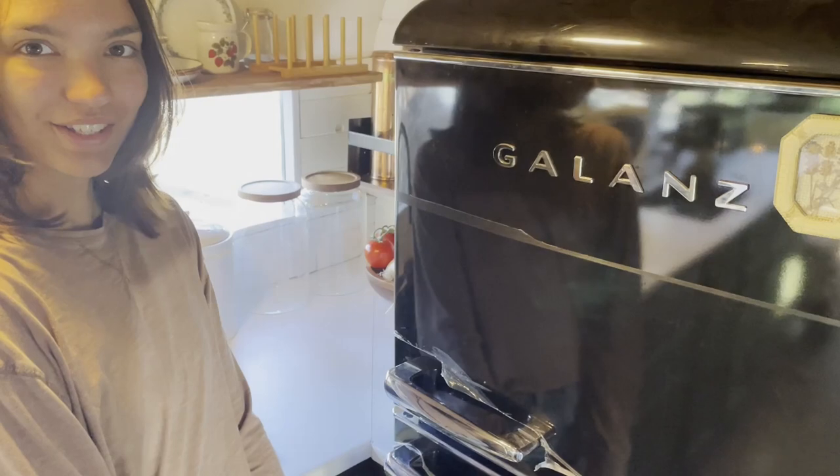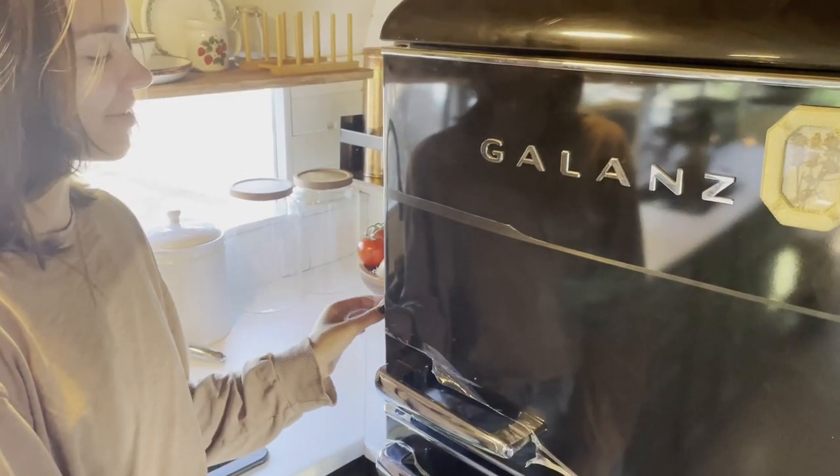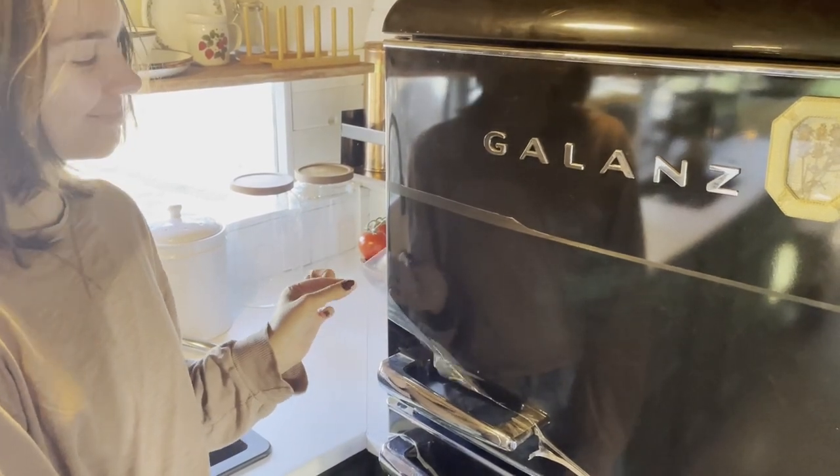We've been waiting many months to finally feel finished enough with the kitchen to pull this stuff out, and we've reached that day.